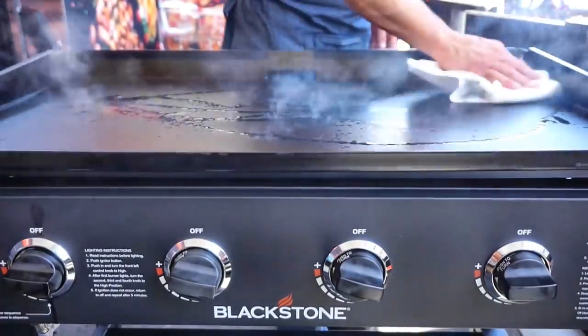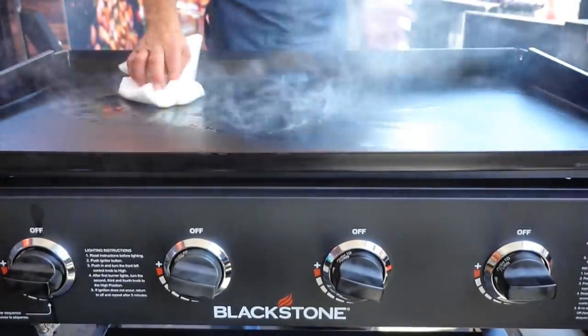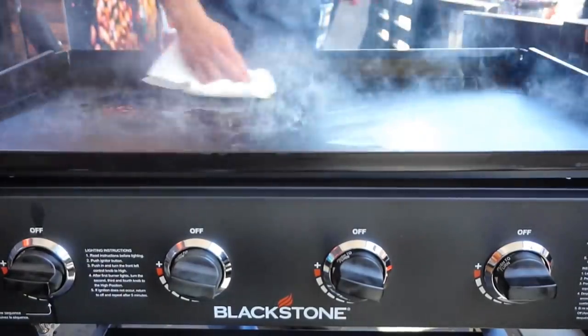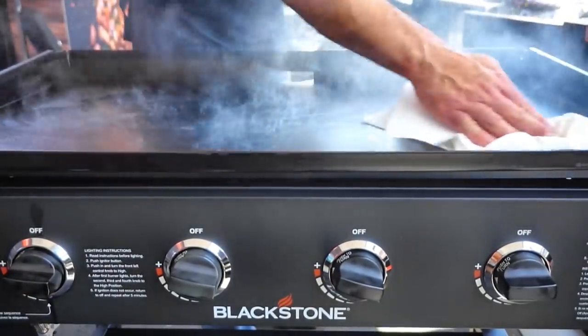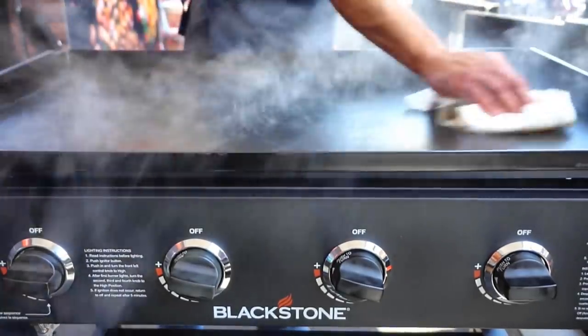I had one guy that emailed me and he's like, 'I put on 10 coats of oil. Do you think I'm okay, or should I do 12?' I mean, if we were in a hurry and had to cook, we'd just start cooking — it just needs to burn. This is probably like the fifth or sixth coat I've done. So this will be the first thing we're going to cook today.